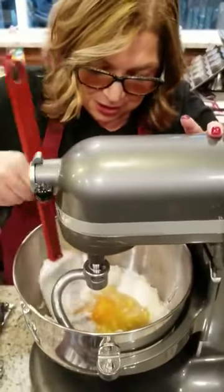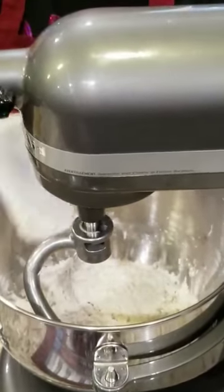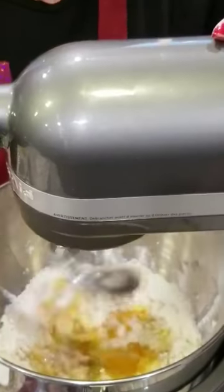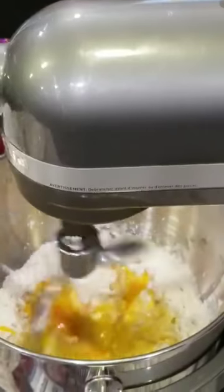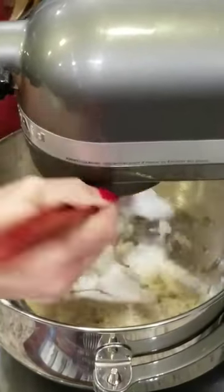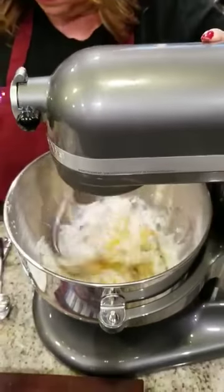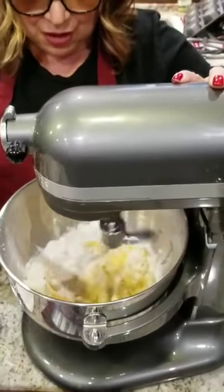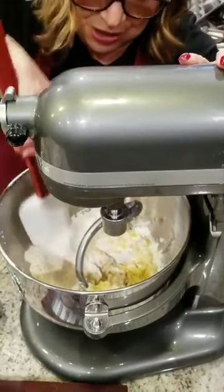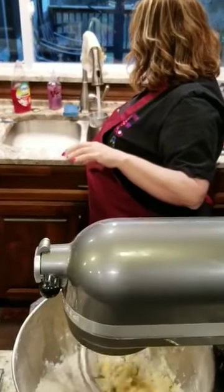I'm going to get a spatula and kind of scrape the sides down. Bob's going to hone in here so you can see what we've got — want to get it all mixed. And we still have to add our ice cold water. I'm going to turn the mixer on, but I've had the water sitting to get very, very cold. The colder the better — I could put ice cubes in it if I want. I just need to let this mix a little bit, and then I'm going to add some water.